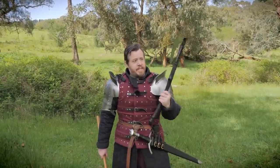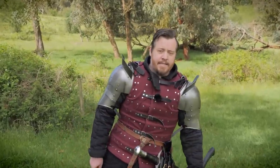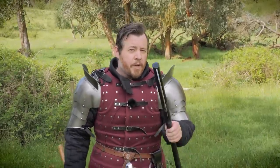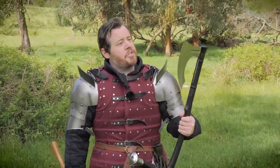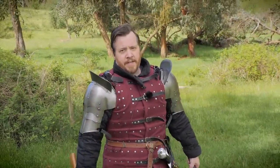So absolutely, I'm going to be throwing this thing, see how well it actually spins, how easy it is to get it stuck in a target, and we might have some additional fun on top of that. But before we do, I want to tell you about some awesome stories in which you can see awesome battle axes in action, and that is through Audible, the sponsor of this video.